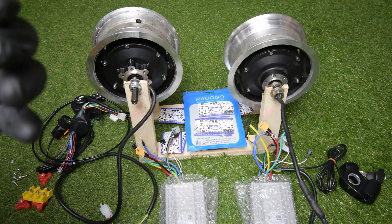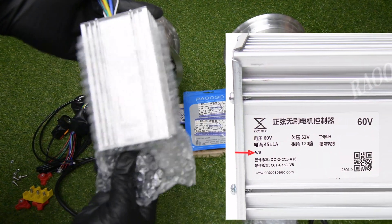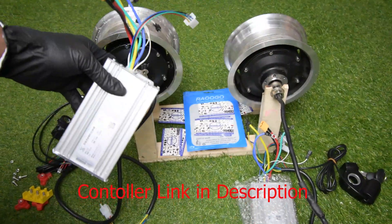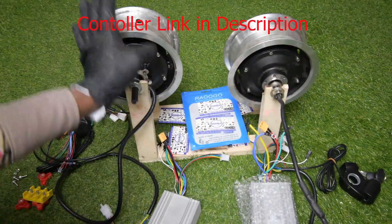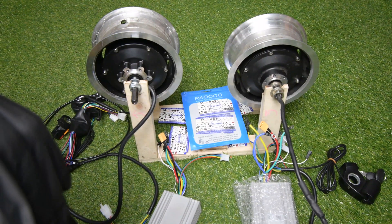Hi, welcome to Raogo. Today's video I'm gonna show you how you can connect the 60V 45A powerful controller to your electric scooter. First I'm going to show you the wiring diagram and then I'm going to connect it to these two motors here and make it run, so you can see how you can connect it to your electric scooter.